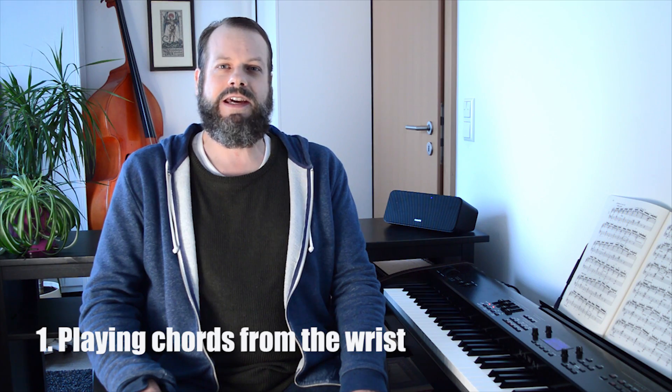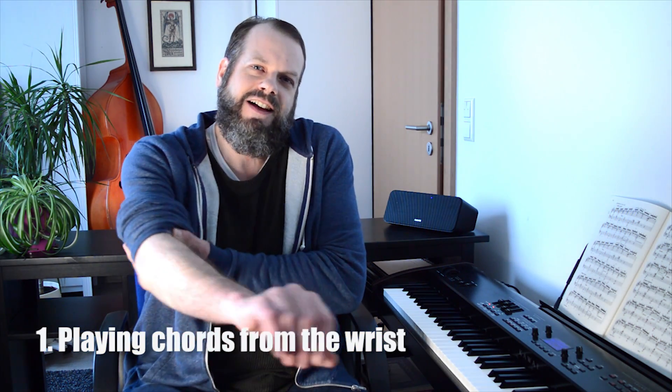First up, we're looking at playing from the wrist. When you're playing your chords and your hand is bobbing up and down, we're aiming for the motion in your hand to originate from the wrist joint. We can contrast that with playing from the elbow — when you play from the elbow, it's both your hand and your arm moving up and down. It's more efficient to play from the wrist because the hand is much lighter than the arm.